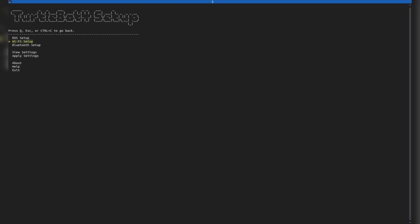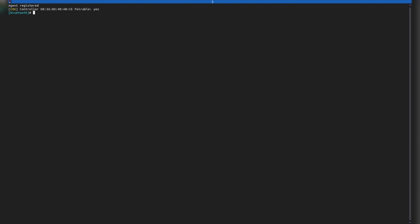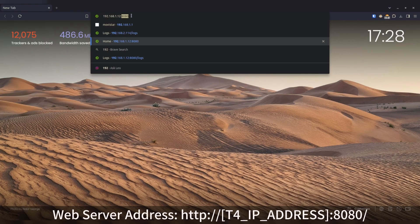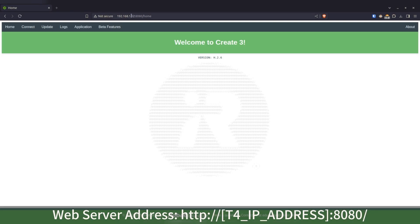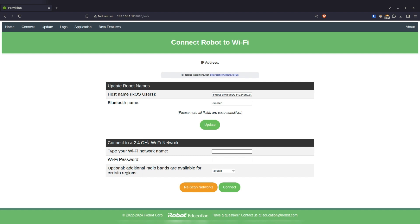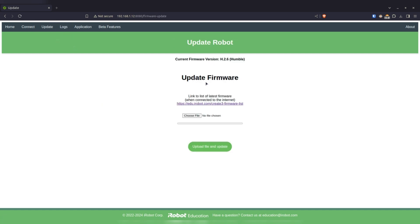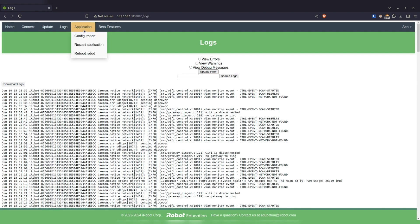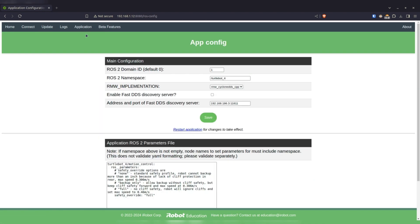The third element is Bluetooth connections. We will delve into all of these in later videos. To configure the Create 3, open a web browser and connect to the Pi's address on port 8080. Here, you can configure the base's communication method, restart it, check its logs, and even set some ROS2 parameters. We'll delve into all of these in later videos.